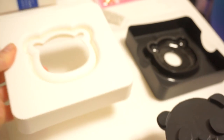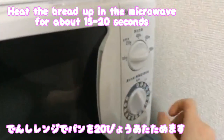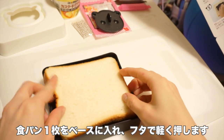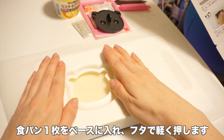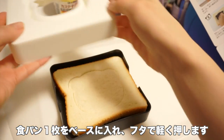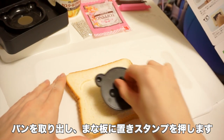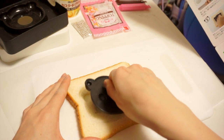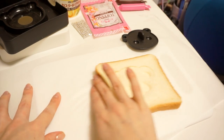Alright guys, take your bread and place it in the black part like so, and then we're just gonna make an outline. You don't have to push it all the way down, just enough so that it'll make an imprint on your bread. Then you're going to take your cute little panda face and try to center it as much as possible on the bread and push down hard enough so that you actually have the panda face on there. That is so cute — oh my god.